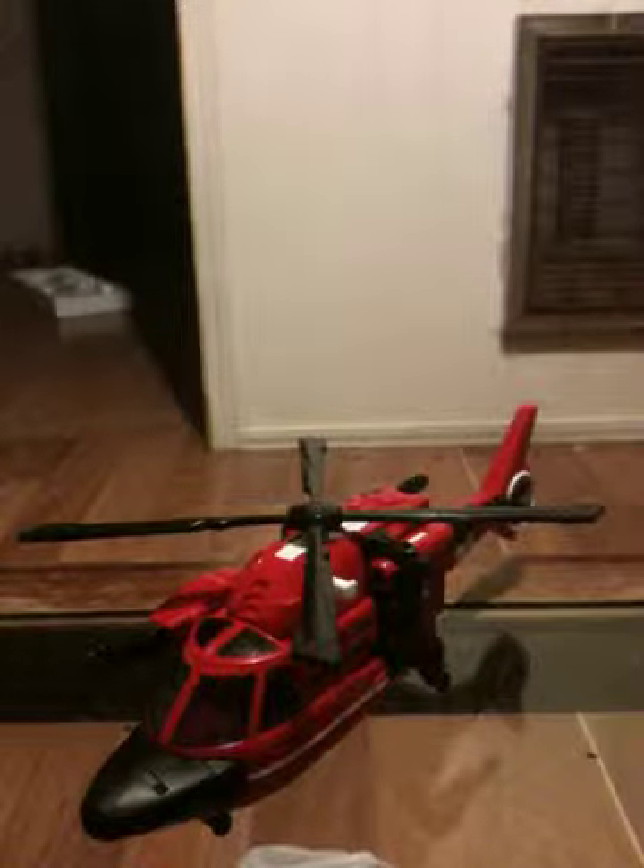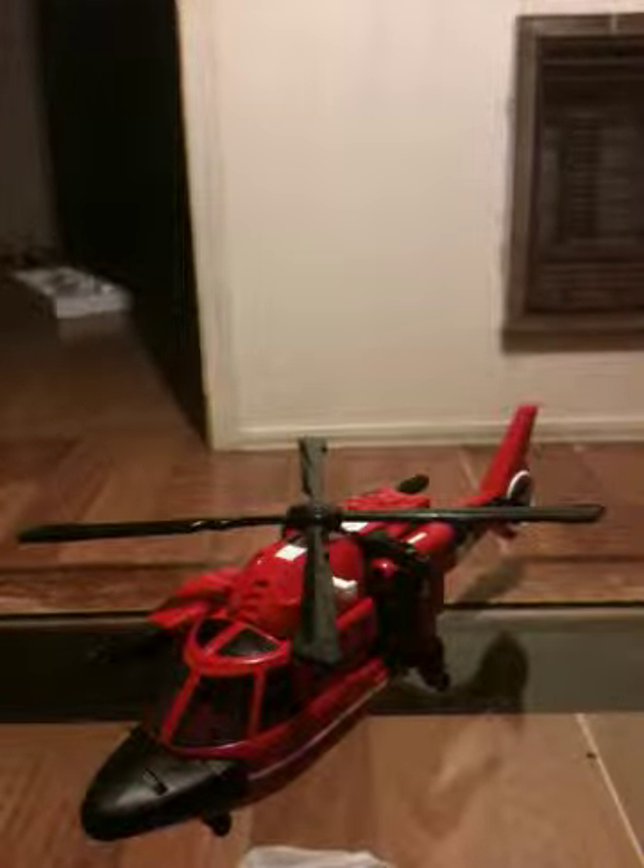Hey everybody, this is Shane. I have another Transformer. This time I'm reviewing Autobot Blades.